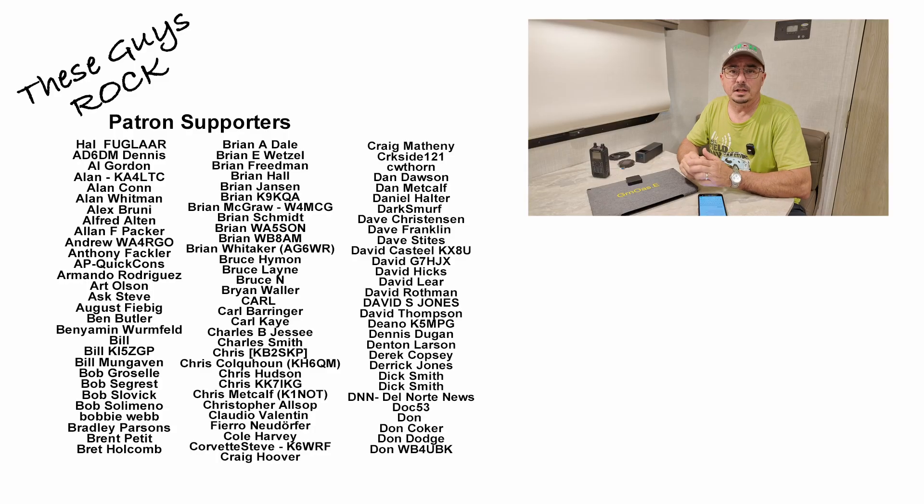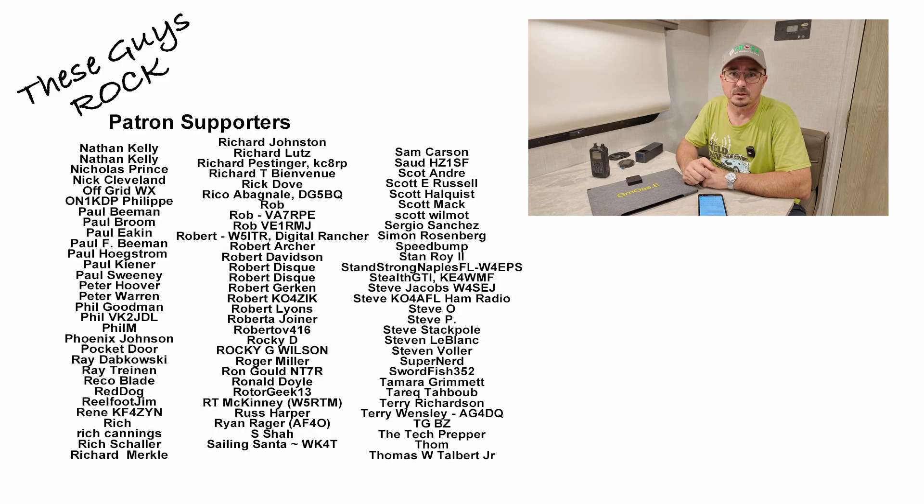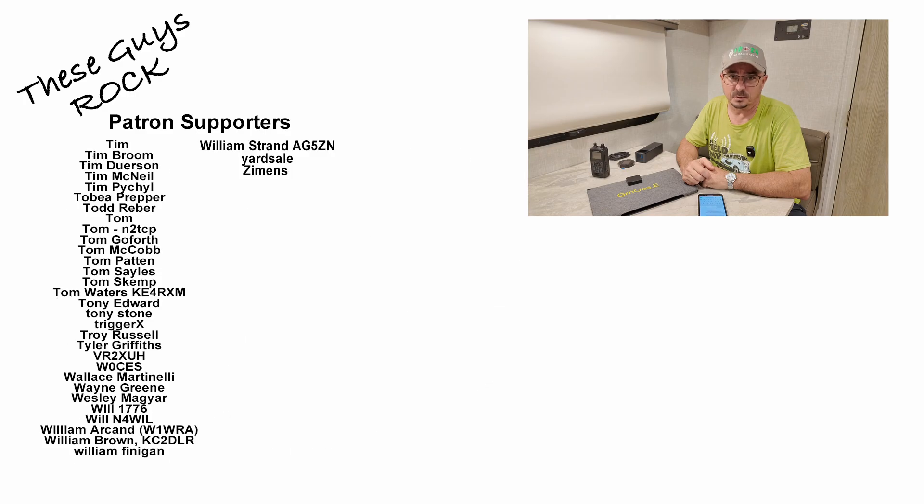If you found today's information helpful, be sure to give us a thumbs up before you head out. We will see you guys on the next one. Until then, 73.